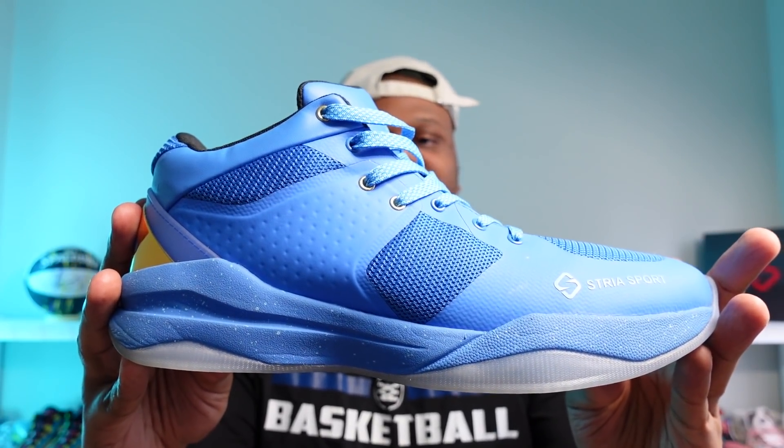This is the Stria Sport 107 series. Stria Sport is a new brand to the basketball performance market. They are based out of Chicago. The name behind the shoe — the 107 series — comes from the founder of the company. He was a collegiate hooper and one day a few years back he was doing a shooting workout and he actually knocked down 107 consecutive three-pointers in a row.